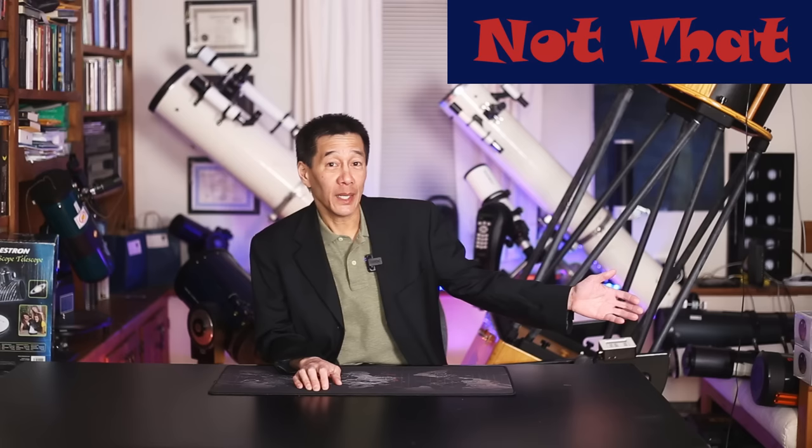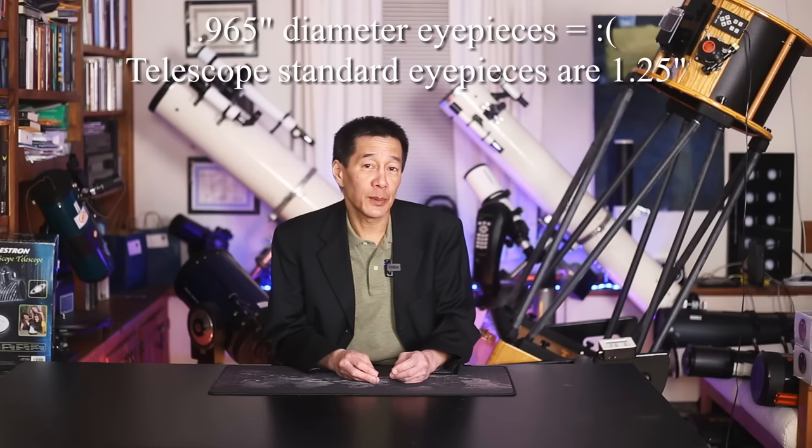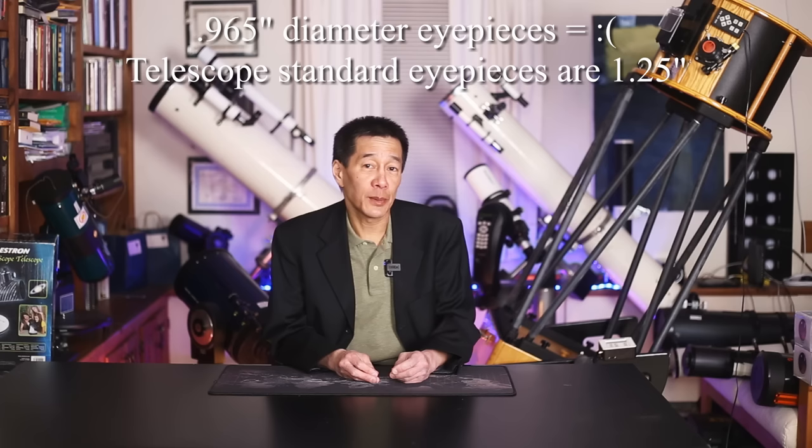Another Meade telescope not to buy is any entry-level Meade telescope that has 0.965-inch eyepieces. There are many of them. It seems that with the decline of Tasco — the brand we all love to hate — Meade moved down-market to try to fill that void, causing some confusion because Meade is expected to be a high-quality product, yet you start seeing them in department stores. One way to determine if any telescope is junk is to measure the eyepiece diameter — if it measures less than an inch, it's probably the 0.965-inch diameter. Those are junk, and you want to avoid all of those.